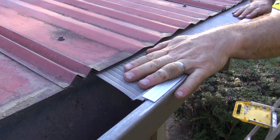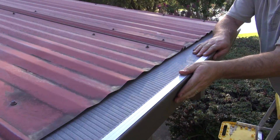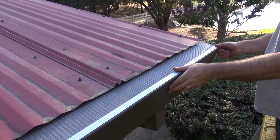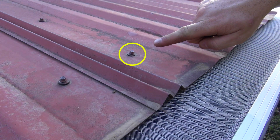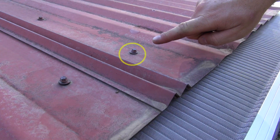Just slip it under the metal sheets and then screw it on or tape it on the front lip of the gutter. Sometimes you may need to back out the screw so it can slide under. Then just screw it back down when installed.